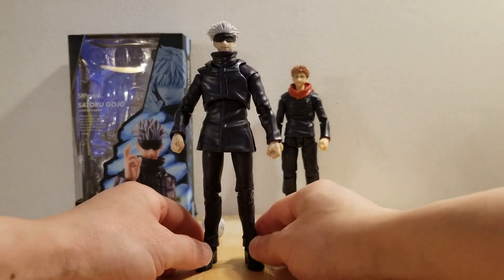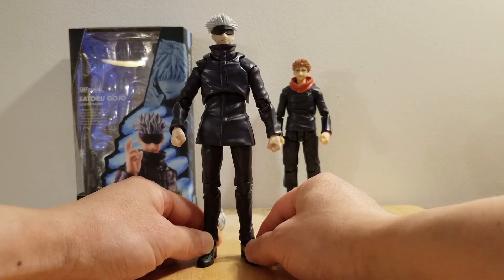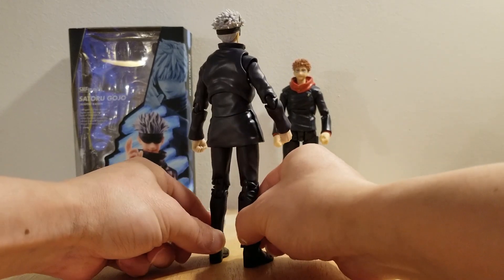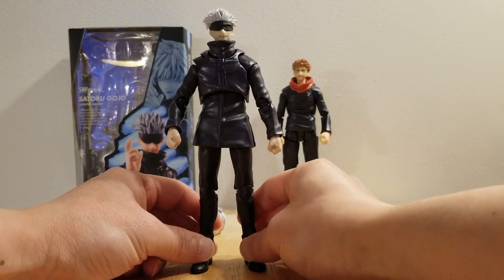This is Gojo from Jujutsu Kaisen. As you can see, this figure is very plain, it is clean, it is plain. It is done very simple, as he should be.